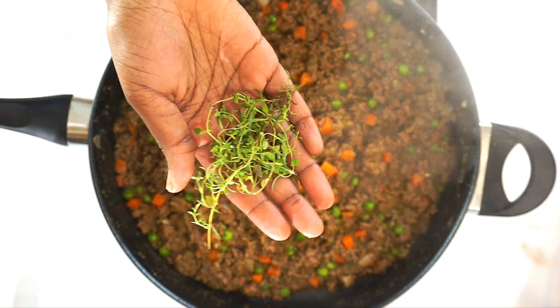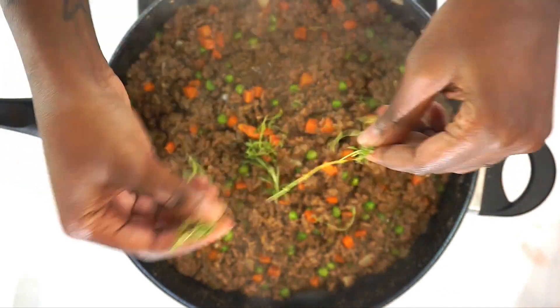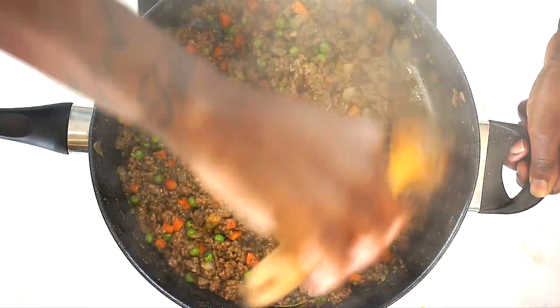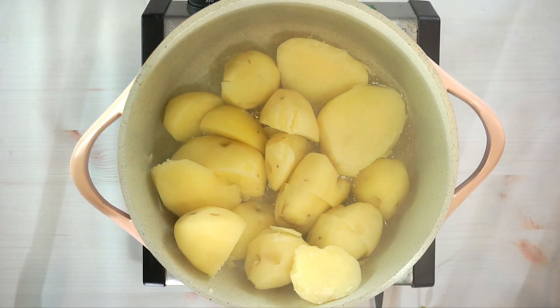I always forget to put the most important stuff in my dish! I'm adding in the rosemary that I just forgot — this is gonna be so delicious, guys. The potatoes are all done, so turn off your stove because we're just gonna mash them.